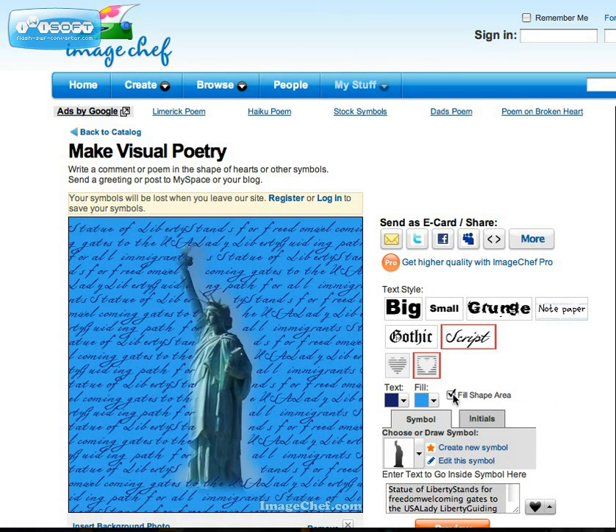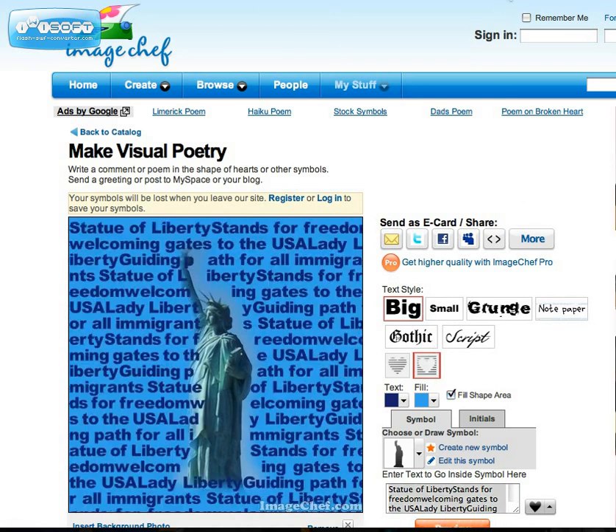I could select fill shape area or not. Right now it's repeating everything that I said. I've decided I want big text, so I am going to select big and go back down to preview. Let's see how that looks — and here it is. Now I'm going to send it to myself as an attachment. And that is the gist of it. Isn't that wonderful?